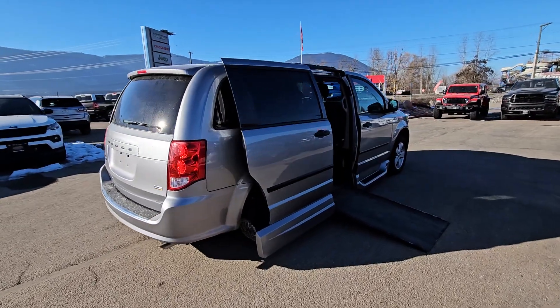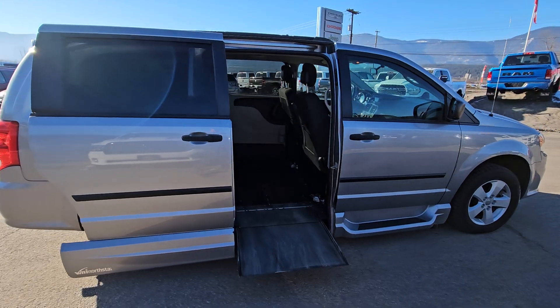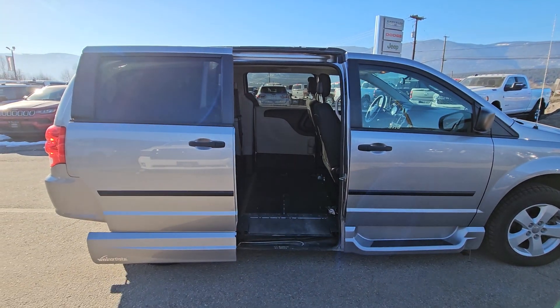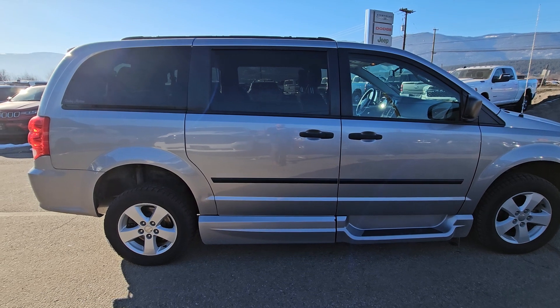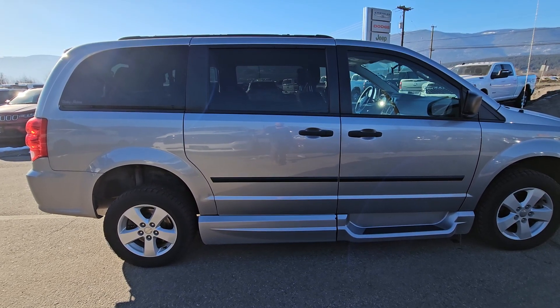If I push the button twice again, it retracts the ramp automatically. The van is lifting and closes the door all automatically. There you go.